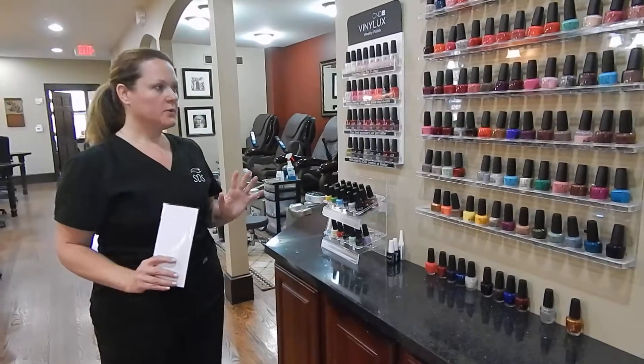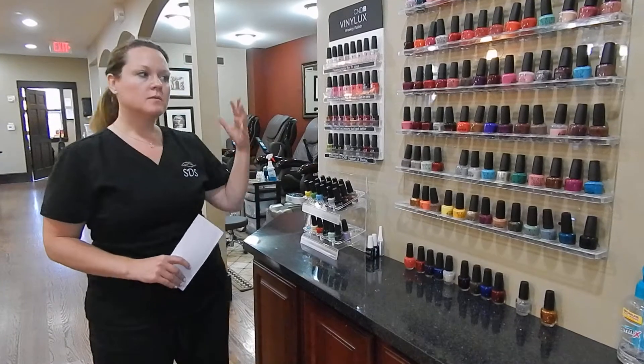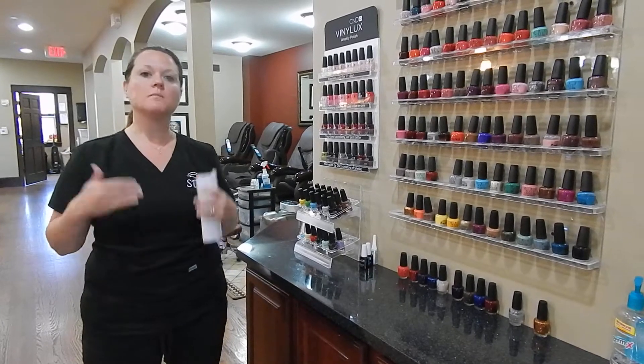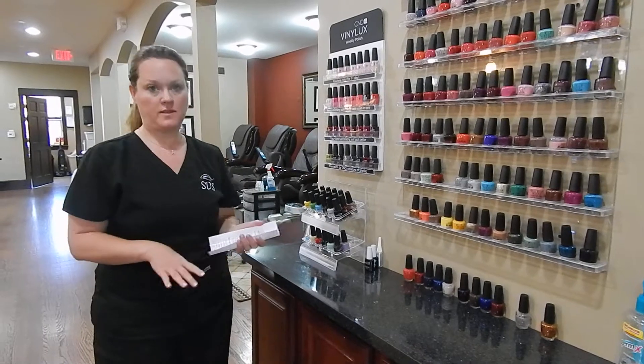You want to make sure of a few things. Number one, you want to explain the differences between our polishes. You want to make them feel comfortable with making their choice. You want to let them know that we have the beverage service. And then you want to make sure you let them know where to go after they pick out their polish, if you are not staying with that.